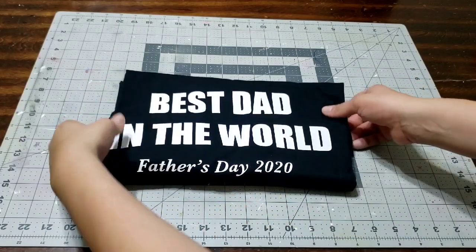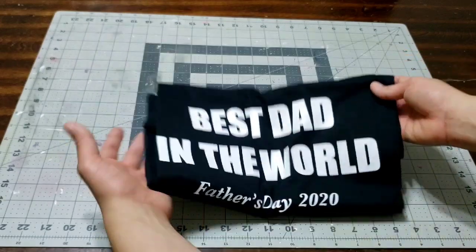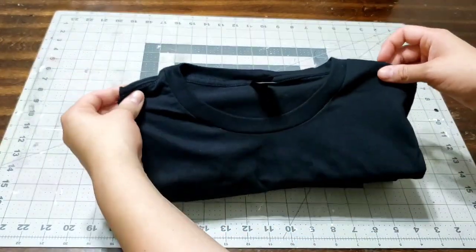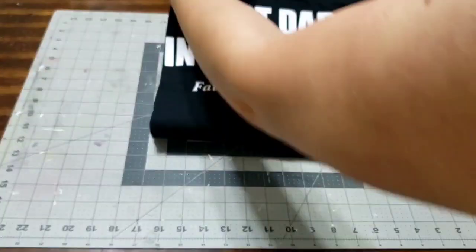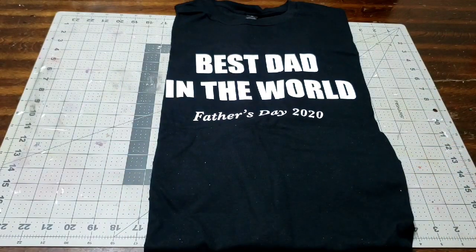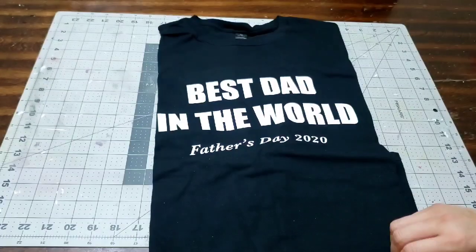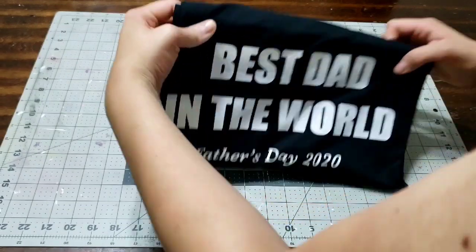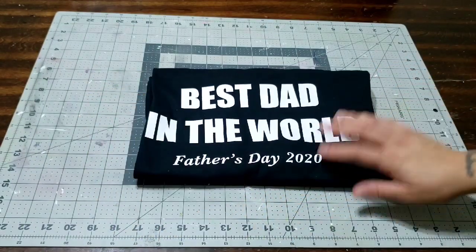I have option number three for Father's Day. I ordered this on the Etsy website and it says 'Best Dad' - it's a t-shirt. It's pretty long, it says 'Best Dad in the World, Father's Day 2020.' It's just a regular black t-shirt and you get to put anything you want on it, any writing you want.